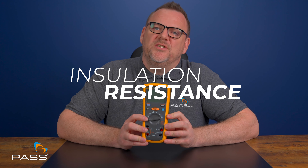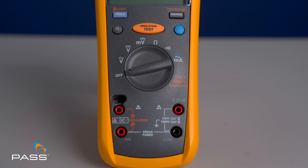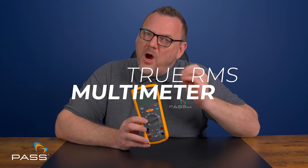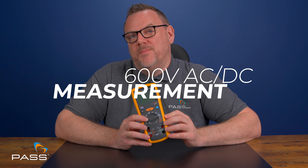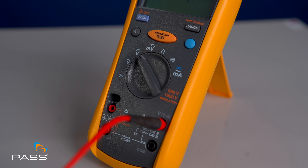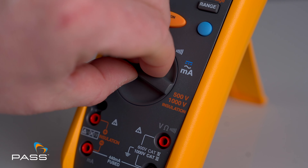Next up, features. The Fluke 1577 isn't just an insulation tester — it's a comprehensive tool for all your electrical testing needs. Insulation resistance testing: this tester measures insulation resistance up to 600 megaohms at 500 volts and 1000 volts. It's also a true RMS multimeter, providing accurate readings for both AC and DC voltage and current, with 600 volt AC and DC voltage measurement capability, making it suitable for various applications.